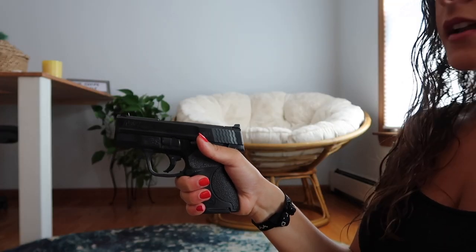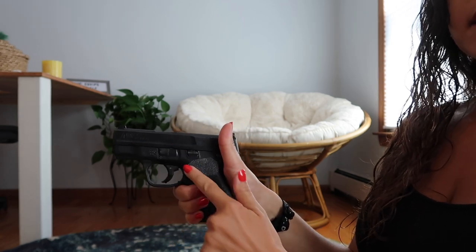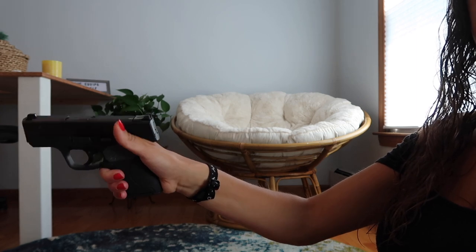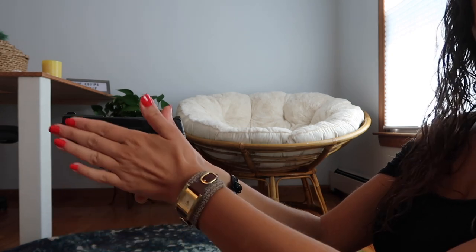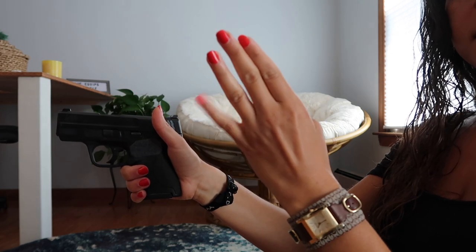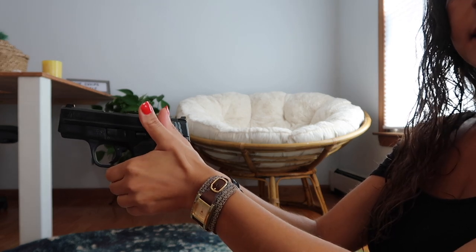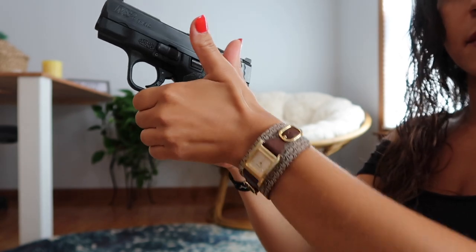I've got a good grip with my dominant hand, and now you can see all this empty space on the side. If you don't fill in that space, as you're shooting the gun is going to move in whichever direction you're not providing resistance. If there's a lot of space, the recoil is going to make the gun move. So take your other hand and wrap all four fingers around the bottom of the grip — not hanging down, all wrapped around the other fingers.